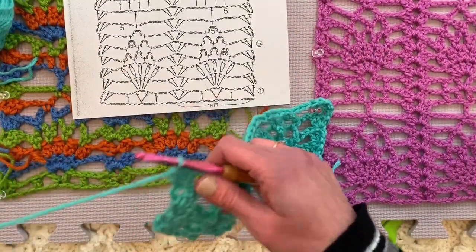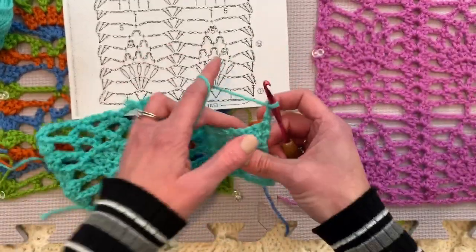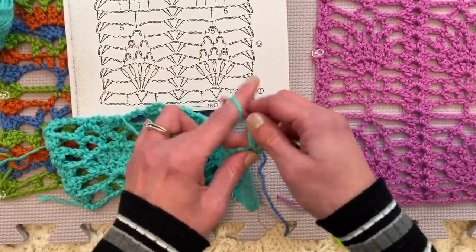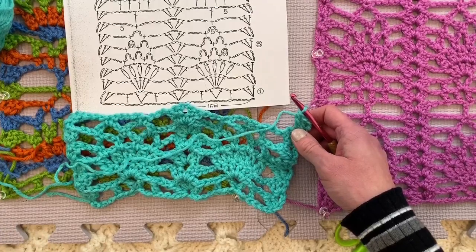Hang in there with me. I know it's a long video but I appreciate it. I think hopefully some of you are enjoying the intricacies of pineapples and challenging yourself a little bit, because really it's not hard. These are all stitches you know — double crochet, single crochet, and chains. That's it. It's absolutely just a matter of paying attention to the diagram.